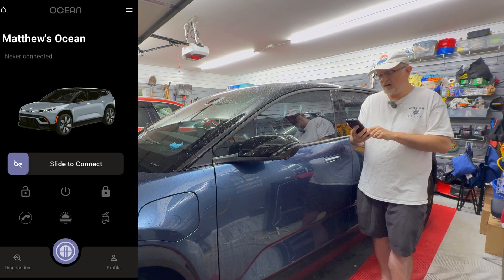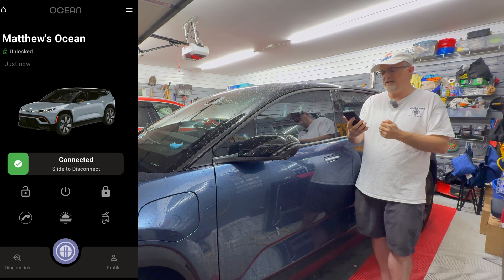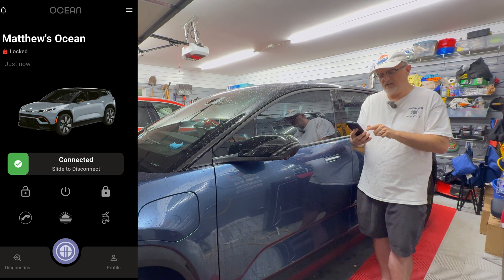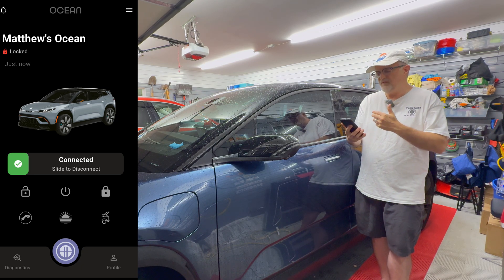I am going to go to slide to connect. And it says connecting, connected. Then it says slide to disconnect, so we can do the same thing again if I want to disconnect the app from the car.